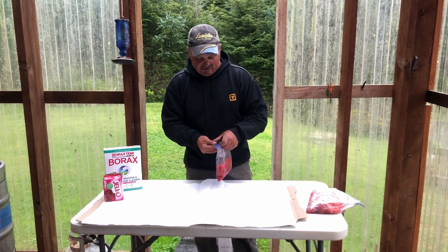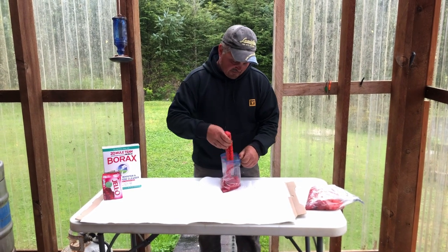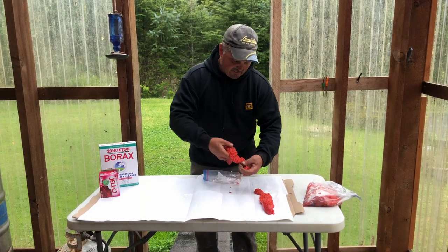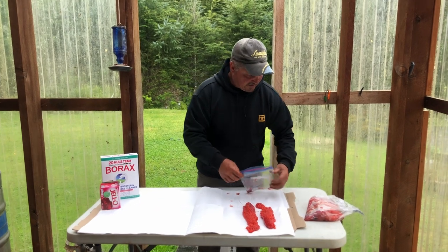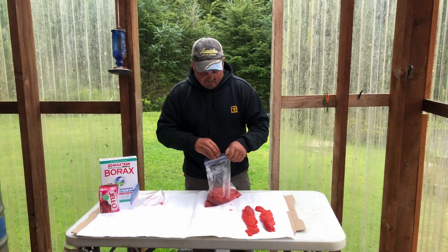We're going to start with some pink salmon and silver salmon egg roe, and we're just going to lay them out here on the paper towel. These were brought to me and I wish I would have rinsed them a little bit — it's not going to hurt anything, but they take the Jello dye a little better if they're rinsed.